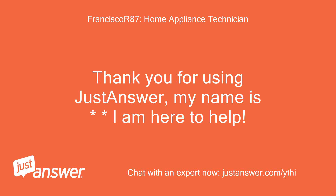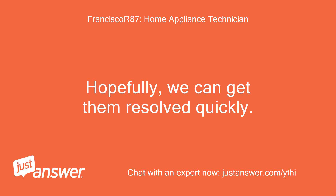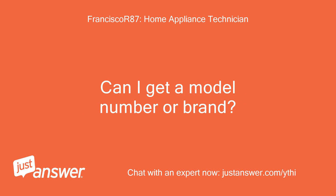Thank you for using JustAnswer, my name is Francisco, I am here to help. I am sorry you are having appliance issues. Hopefully we can get them resolved quickly. Can I get a model number or brand?